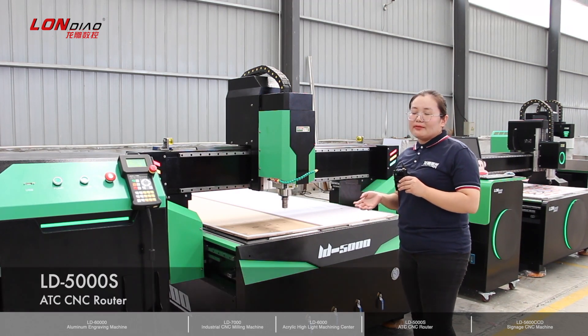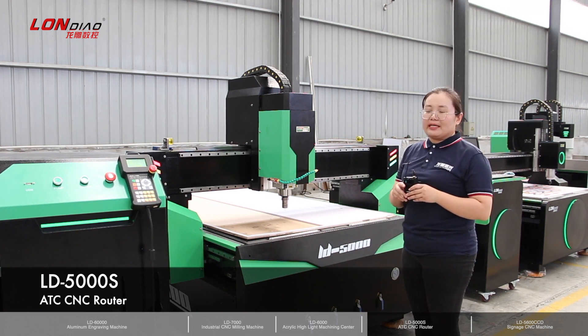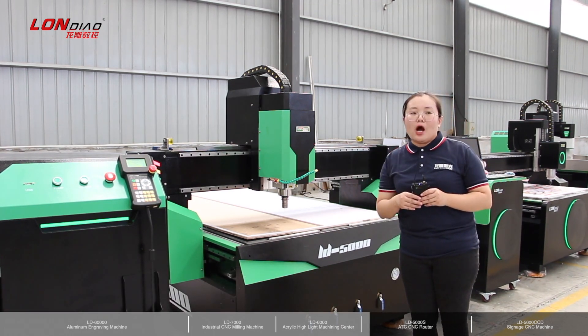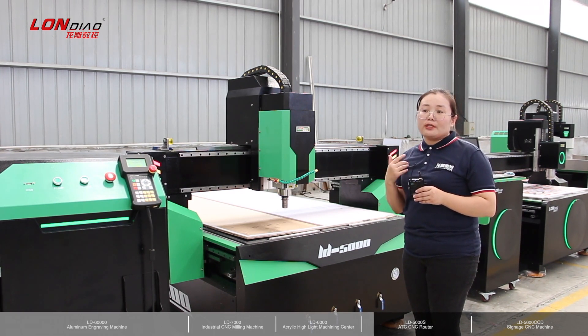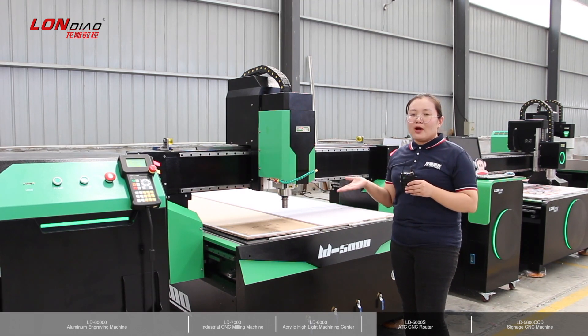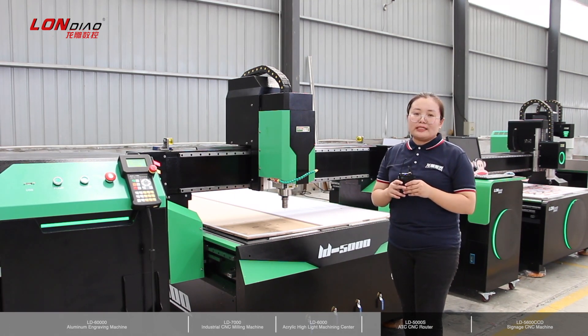Let's see our star model — it's the LD-5000. Every year we export this model over 1,000 pieces. This one has two choices: you can choose automatic tool changer or not. We have an ATC function or without ATC. If you use the ATC function, the spindle will be a 7.5 kW water cooling spindle, optional to an Italian high-tech 9 kW air cooling spindle.